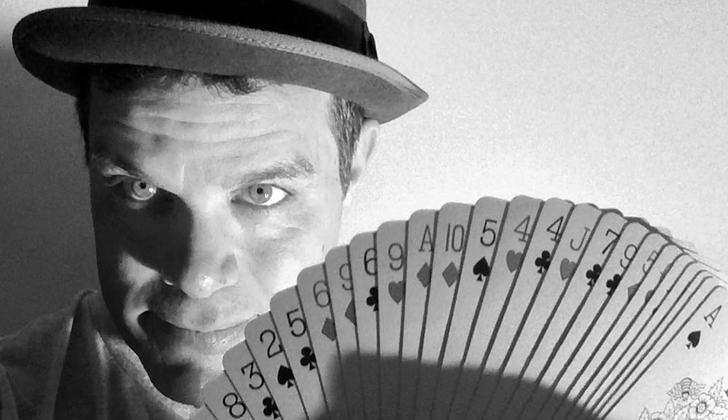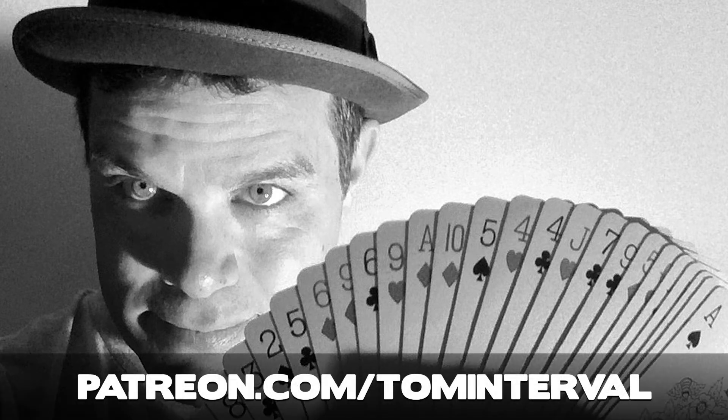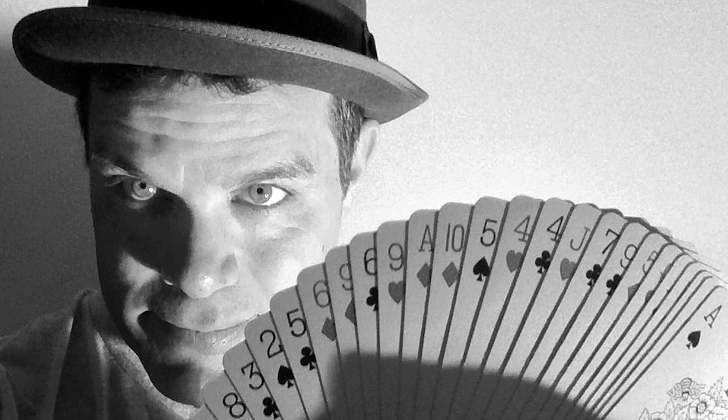Thanks for watching and or listening to this Interval of Magic. If you enjoyed it and want to see more like it, along with a variety of other great magic-related content, please help support my work by becoming a Patreon patron at www.patreon.com slash TomInterval. Also, please like and share this, subscribe to my Interval Magic YouTube channel, and follow me on Instagram, Facebook, and Twitter at Interval Magic. Until then, may your intervals be happy, peaceful, and magic.